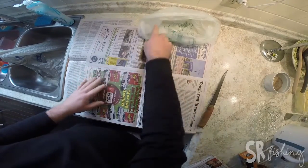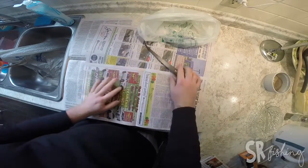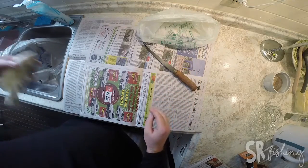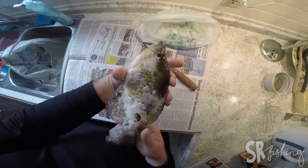Alright, pretty much set up to go here. You don't need much. Just want some newspaper, a good sharp fillet knife, a bag to put your guts and whatnot, and some crappies.